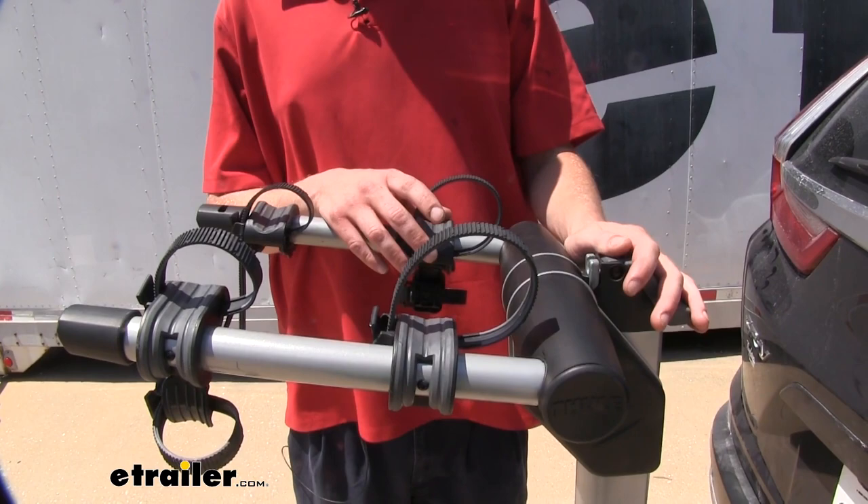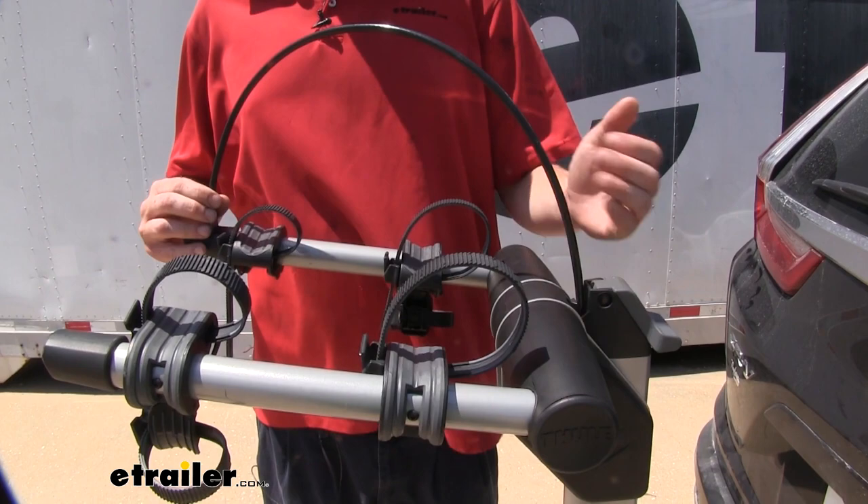To help keep your bike secure to your rack, there is a lock cable that slides out of the middle here, so you can run that through your bikes and keep them nice and secure.